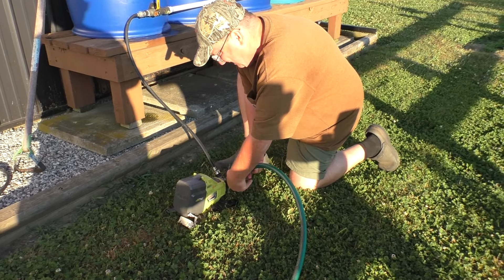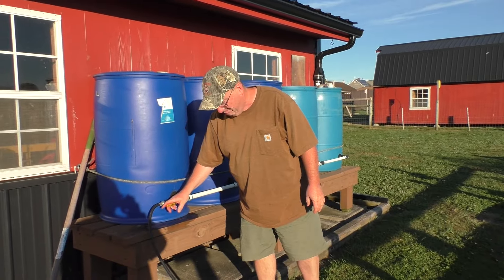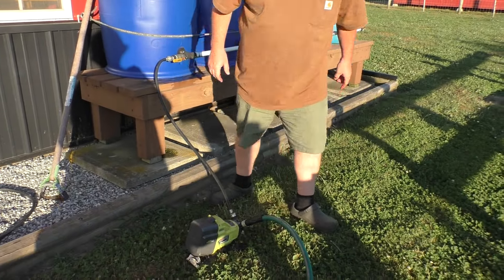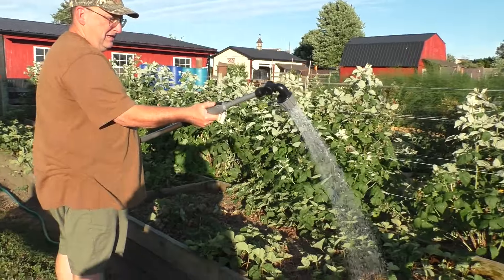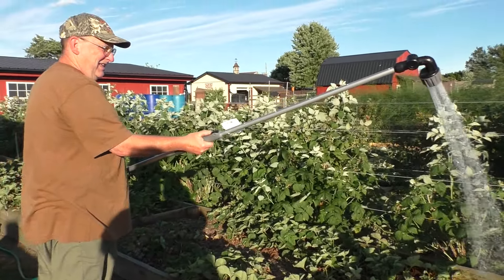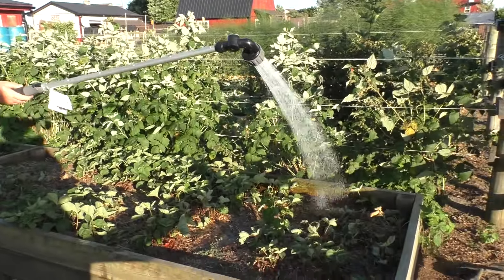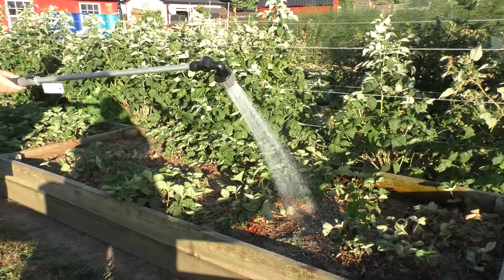Here I'm hooking up a Ryobi 18-volt water pump — this is their hybrid water pump. You can plug it into AC or you can use the Ryobi batteries. Turning the valve on, just turn the water pump on, and here we have it hooked to a hose and a water wand. I'm able to water the berries — this whole patch can be watered from these ganged water barrels.